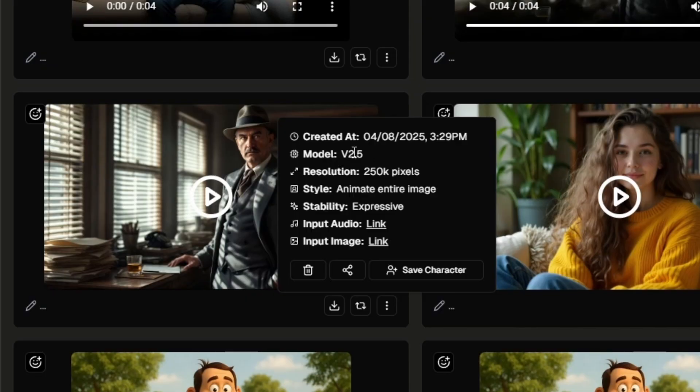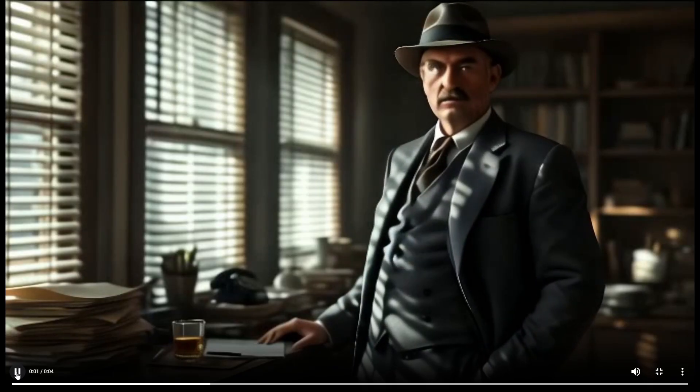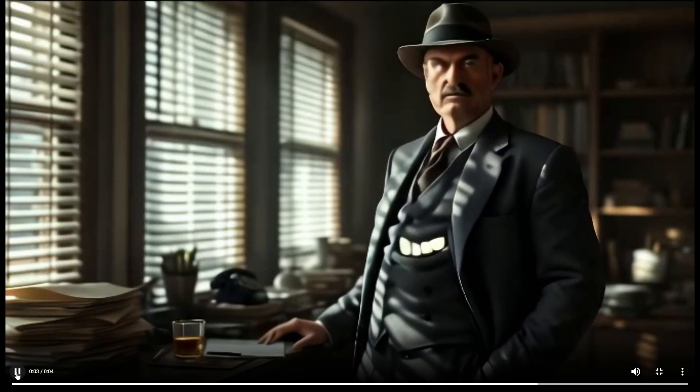I also tried that with the V2.5 model and set the style to animate entire image and the stability at expressive. "Sure, I could have been a cop, but I like my coffee with whiskey, not donuts." So that decided to animate his belly instead of his face.